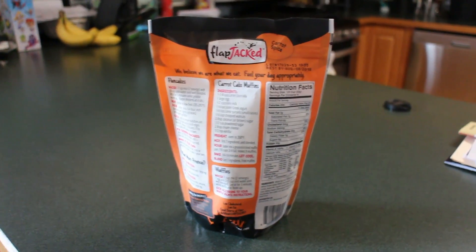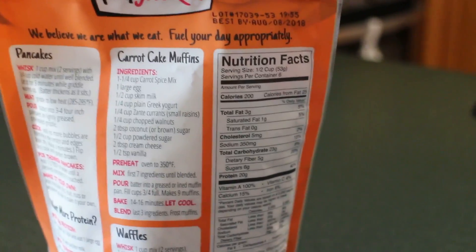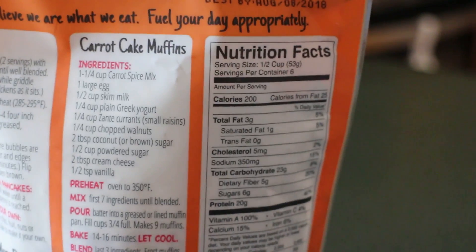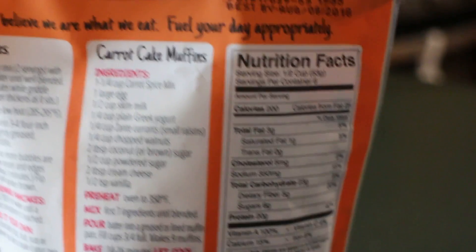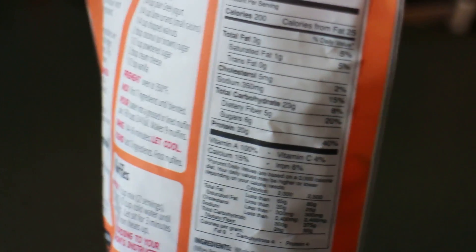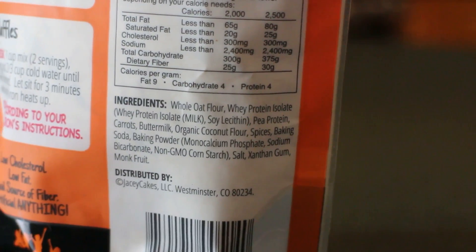As far as the nutrition goes, it is a half cup serving, which is 53 grams, 3 grams of fat, 23 grams of carbs, 5 grams of fiber, and 20 grams of protein per serving. Overall the ingredient profile is very solid.